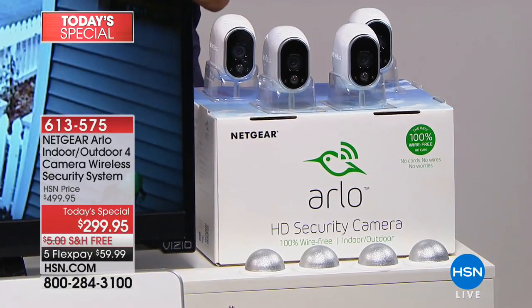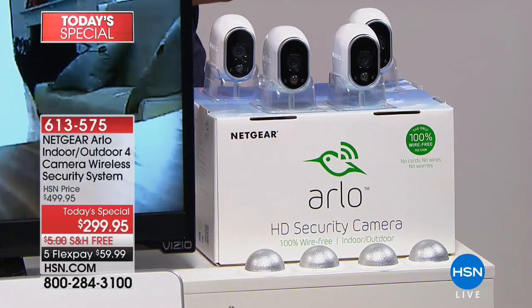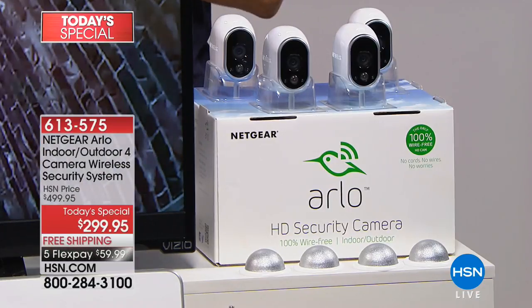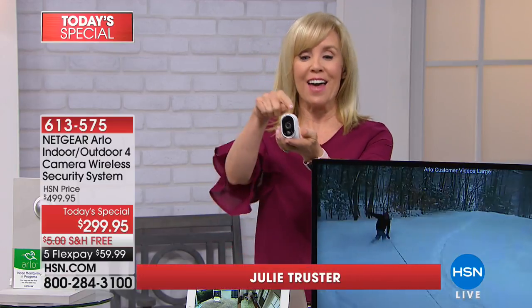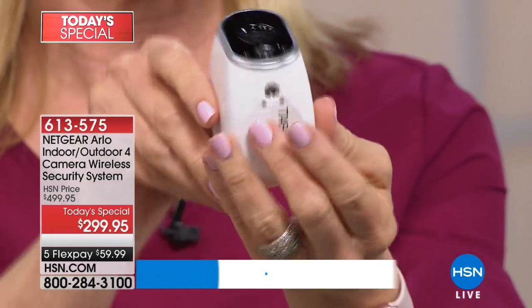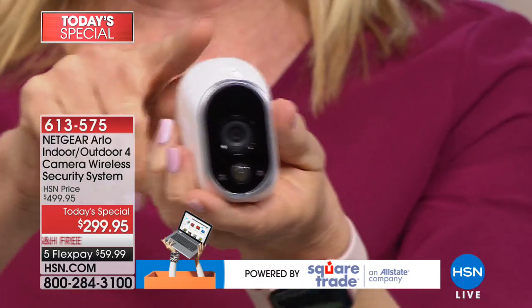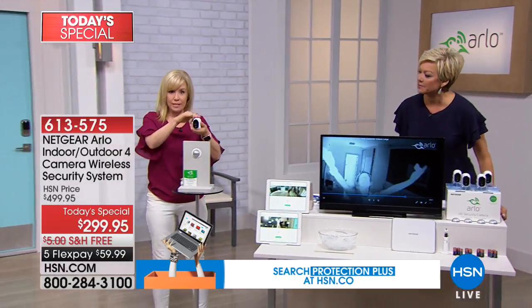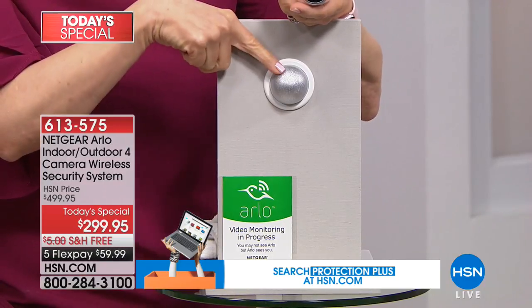It will hold up to two minutes of video per camera for an entire week — not just a day — and they don't charge you. No installation fees, no subscription fees, no monthly monitoring fees. This is the number one selling security system in the entire country. It's Arlo, made by Netgear. Totally wireless — the batteries are inside and they're completely weatherproof. On the back, all you have to do is put it on the magnetic mount like this. You can move it up, down, or side to side. And it's like having four security guards guarding your home that you never have to pay.